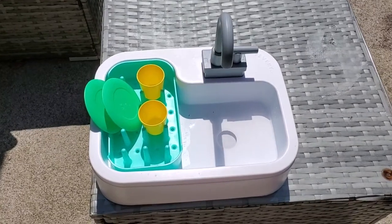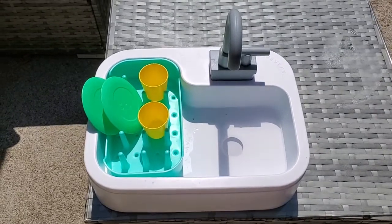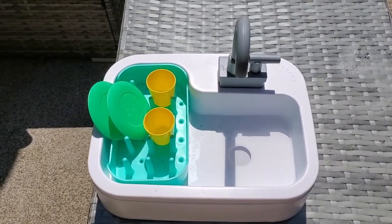I'm Tom from California Dad Reviews, and this is a look at a really awesome toy I just got in my Love Every subscription box. Love Every has sent me basically everything for my kid, and now they have literally sent the kitchen sink.